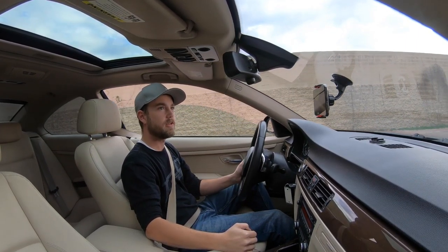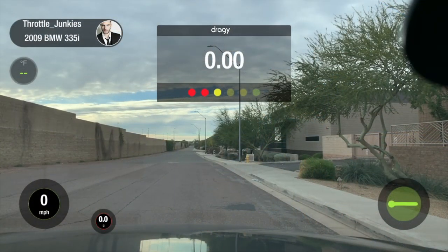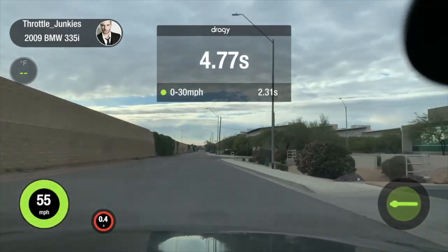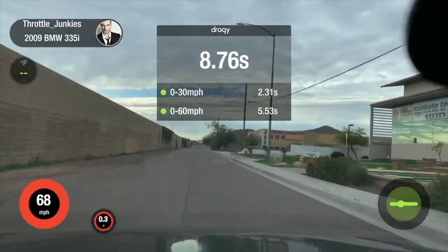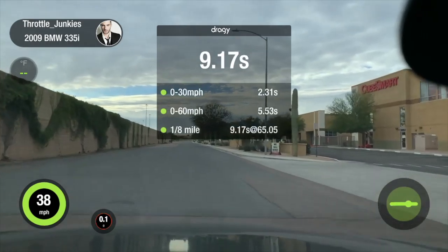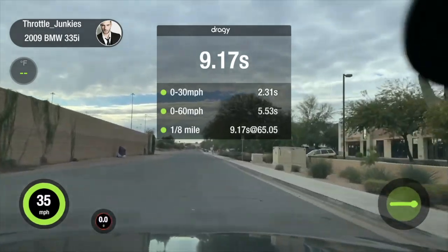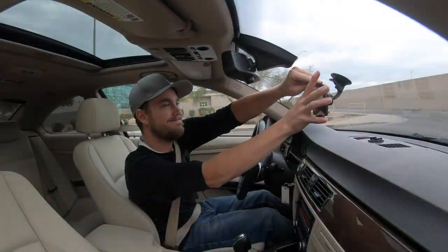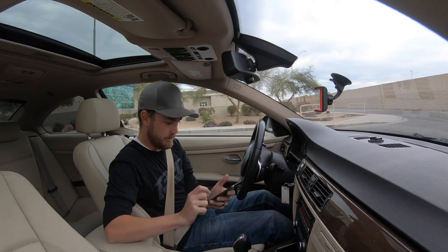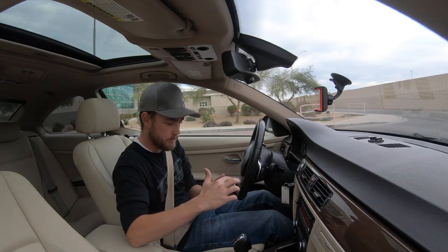I'm going to run the Draggy - just come to a complete stop, hit record, and we'll do a short one here. I'm not going to do a full quarter mile, that's too fast in here. We got an eighth mile at 9.17. The Draggy did a pretty good job - we were able to get an eighth mile in before having to back out because I didn't want anyone pulling out of a spot with no way to stop.